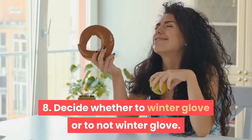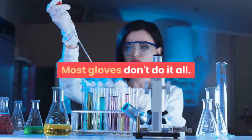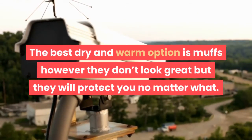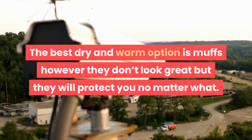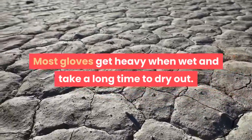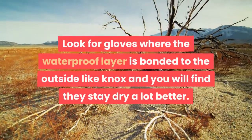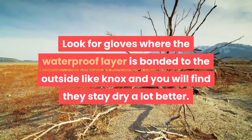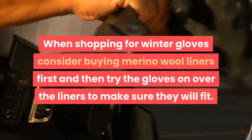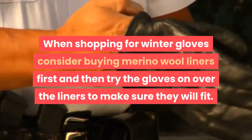Step 8: Decide whether to use winter gloves or not. Most gloves don't do it all. The best dry and warm option is muffs — they don't look great but they will protect you no matter what. Most gloves get heavy when wet and take a long time to dry out. Look for gloves where the waterproof layer is bonded to the outside, like Nox, and you will find they stay dry a lot better. When shopping for winter gloves, consider buying merino wool liners first and then try the gloves on over the liners to make sure they fit.